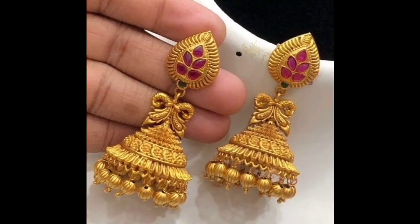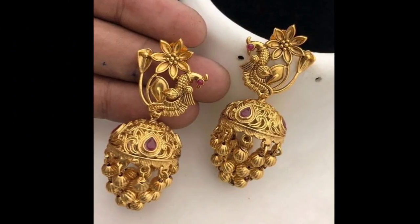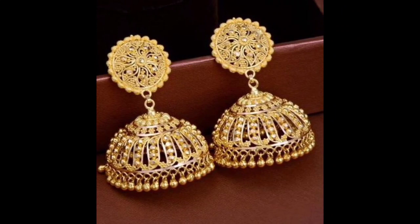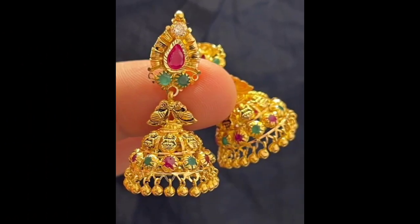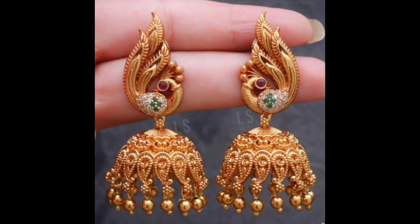If you like this video, please like and comment. You can use the design of the moor, or if you like this yellow gold, you can try it with this. You can also use this little jhumki with different outfits.